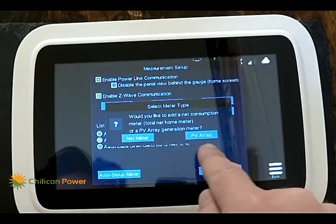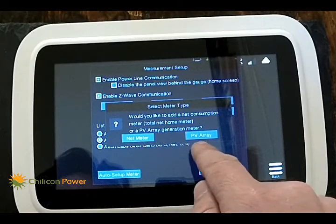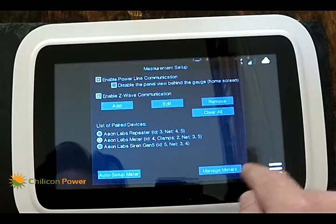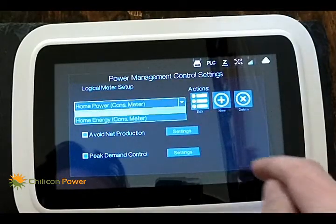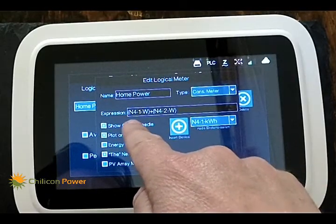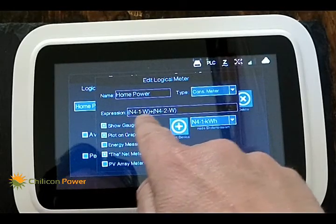Net Meter is the mode that you want to select. You could also select PV Array if you want to monitor a string inverter, for example, but we're interested in residential power here. Hit OK and the meters have been generated. You can go to Manage Meters to see what was made — there are two things: one is power and one is consumption. Hit Edit and you can see that it's summing the wattage of node 4 clamp 1 with node 4 clamp 2.